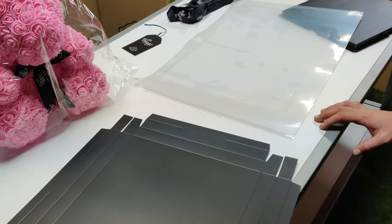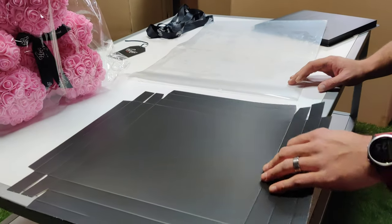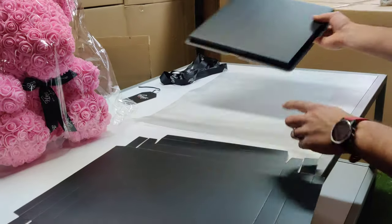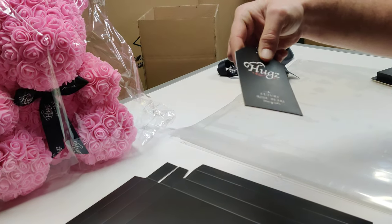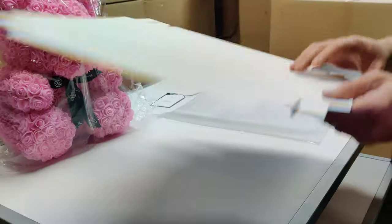If you ordered a Hugs Rose Bear, it doesn't come assembled, and today we're going to show you how to assemble one. You should get all these parts: you have the top, the bottom, the clear glass, the ribbon, and if you ordered from us, you'll have the to-and-from logo. Ours come fully assembled, but we're just going to show you how to assemble it today.